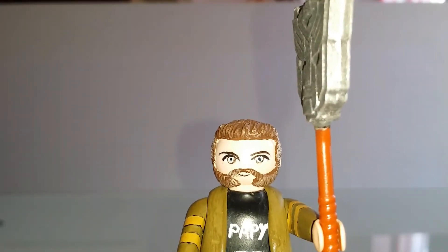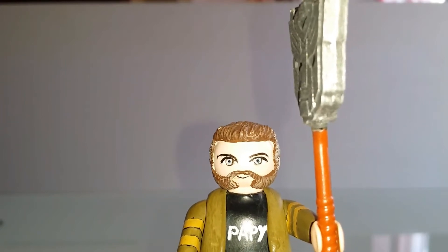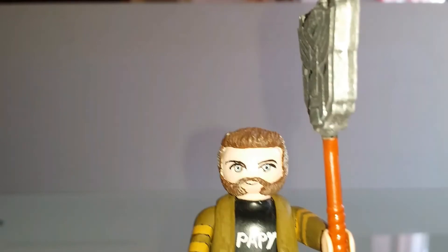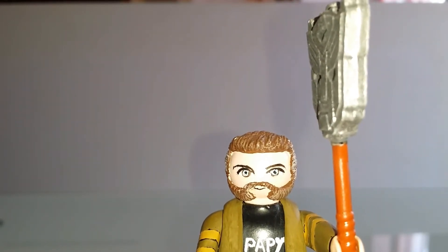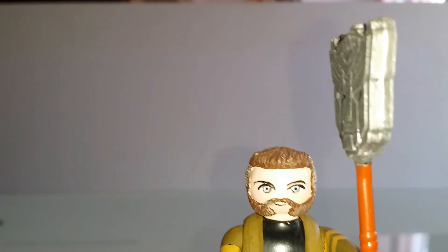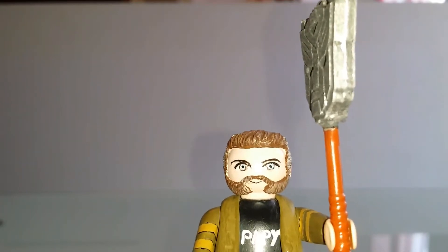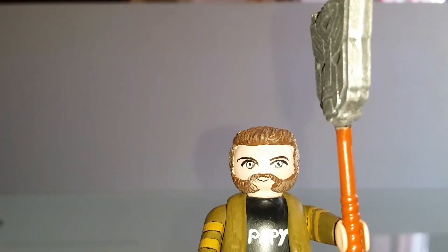Bonjour les petits amis, j'espère que tout le monde va bien en ce dernier week-end de mai. Pour bien terminer celui-ci, le grand barbu et moi-même allons vous parler d'un petit Transformers que nous avons reçu il y a quelques semaines : un petit Transformers Legends en hommage d'un des Headmasters, et plus précisément l'un des inventeurs les plus célèbres dans le camp Autobots. De qui s'agit-il ? Tout simplement du LG 39 Brainstorm.